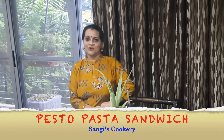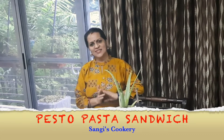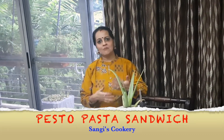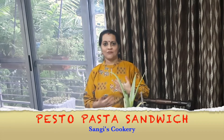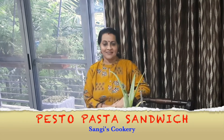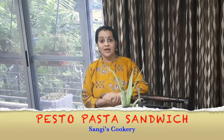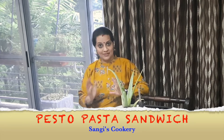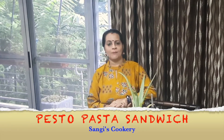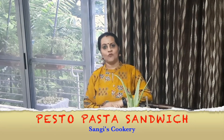Hello everyone, today in Sanghi Sukri we're going to see how to prepare a pesto pasta sandwich. This is a very tasty and different type of sandwich. Instead of having the same kind of sandwiches every day, you can give a variety. Definitely kids and elders will like it. This sandwich is really yummy and tastes different. If you have already prepared a pesto pasta sauce, this becomes even more easier. I've also prepared pesto pasta in one of my videos, you can refer to that video.